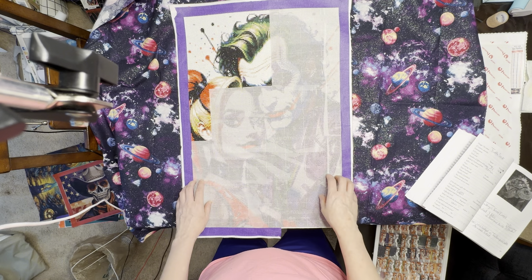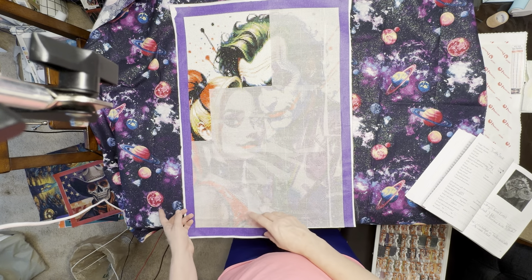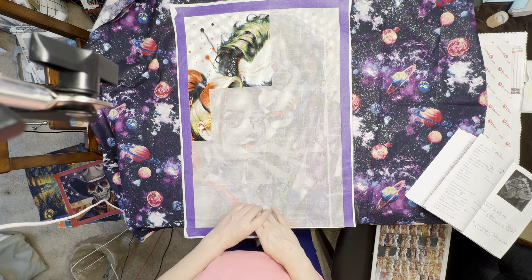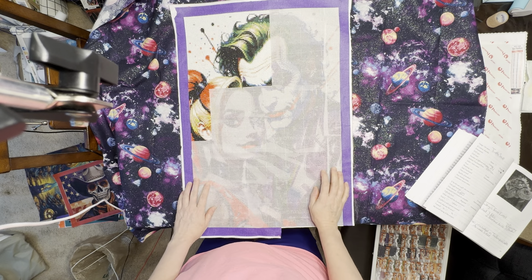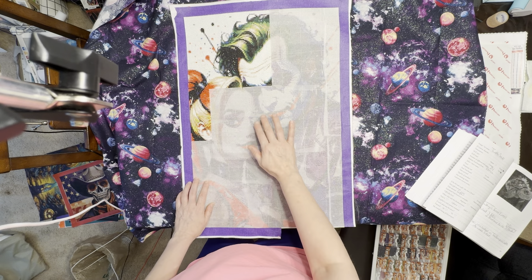That is my video of my June completions and the one work in progress carried over into July. Please like and comment, and have yourself a nice day or night, whatever it is for you. Take care, happy diamond painting, and until my next video — bye!